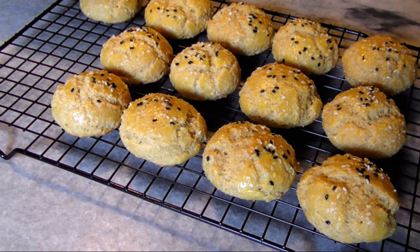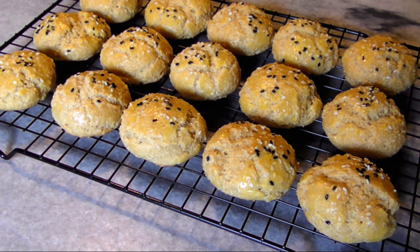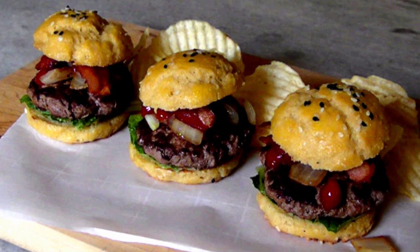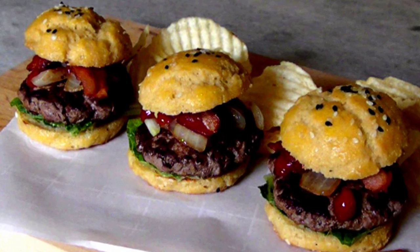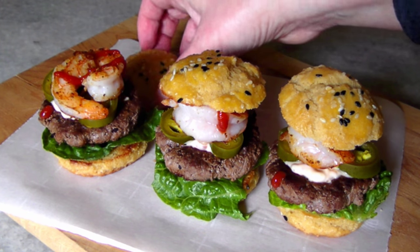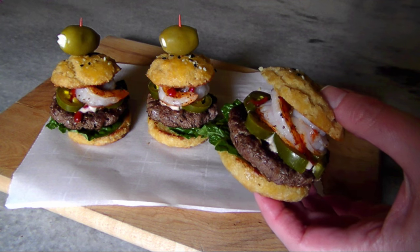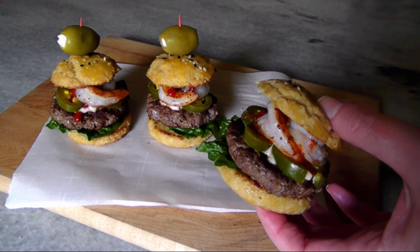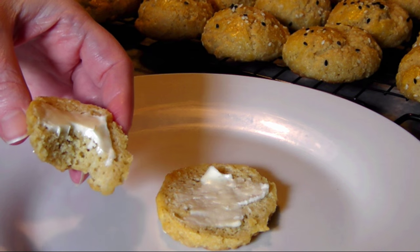Hello, welcome to Easy Gluten-Free. Today I'm making these delicious slider buns that are perfect whether you're on a low-carb, gluten-free, paleo, or keto diet. They taste great with almost anything you can throw at them. I put this batch together for a spectacular slider series I'm doing in my next video, but they taste just as amazing all by themselves.